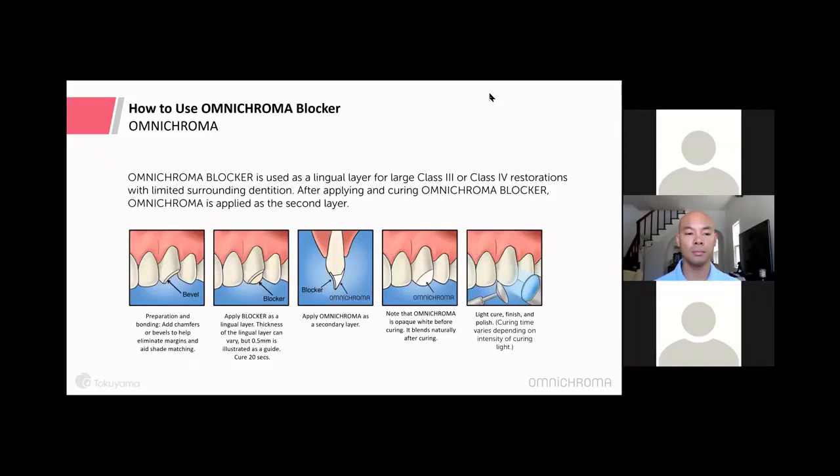Omni Chroma Blocker is used like any opaquer. For a large Class 3 or Class 4 to prevent shade matching interference: bevel, place the blocker as a lingual wall — typically just half a millimeter is all you need — light cure, then apply Omni Chroma on top and cure, finish, and polish.